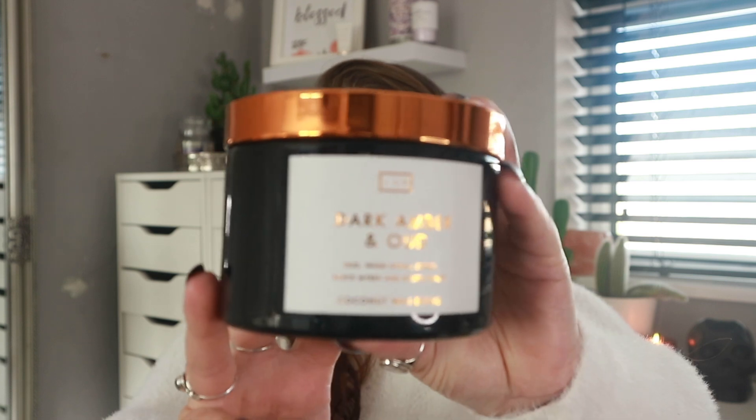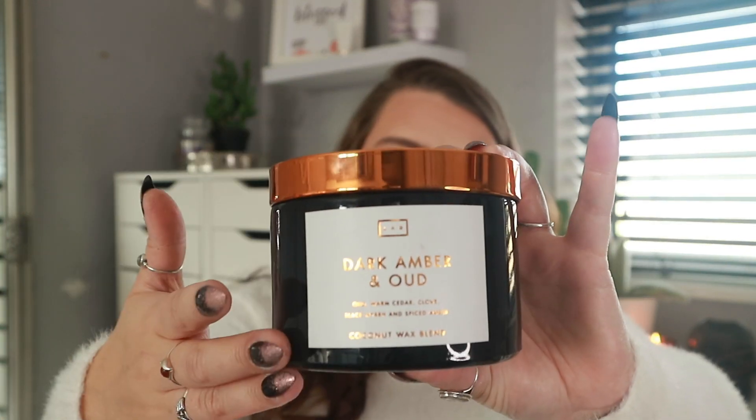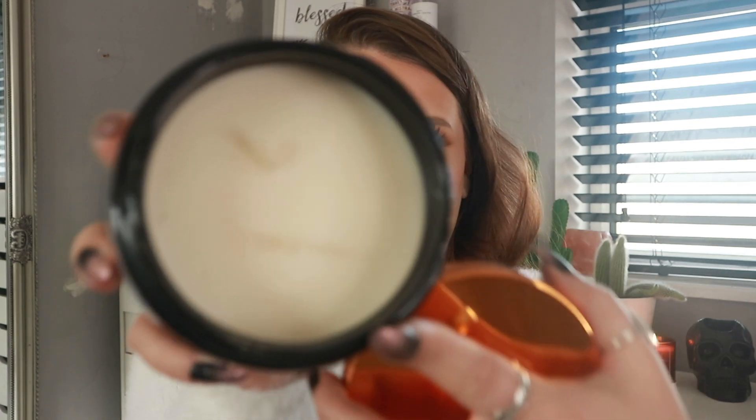The next candle is a black-tubbed candle by a brand called Lab, with a copper lid. It says 'Dark Amber and Ode — warm cedar, clove, black myrrh and spiced amber, coconut wax blend.' This cost me 6.99 and it literally smells like a fire. It's beautiful packaging and it's actually a two-wick candle — it's a really woody scent and I love it.